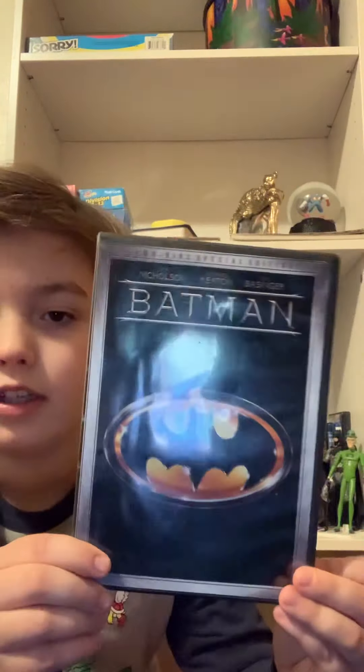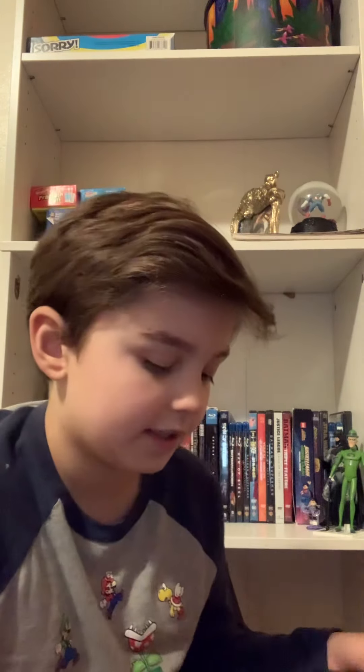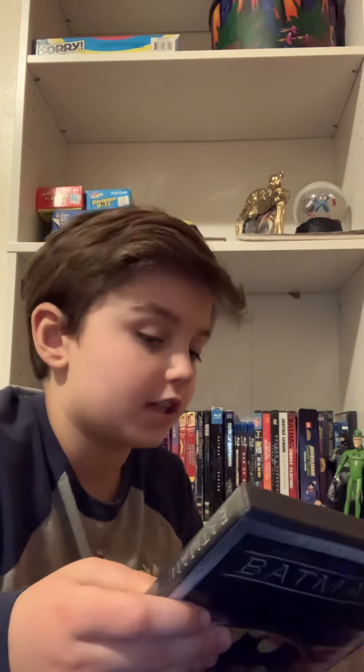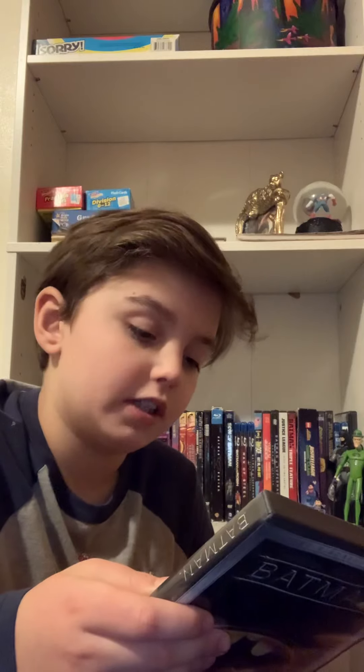Next up, I have the original Batman Michael Keaton movie from 1989. Here it is. Here's the back. I'm planning on getting an Anthology set that comes with all of them on DVD, or I'll get the 4K version set. Here's the discs and the special features — commentary by director Tim Burton, on set with Bob Kane. It does come with a lot of stuff, like music videos, a Beyond Batman documentary, and galleries. So a lot of stuff.